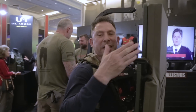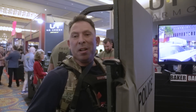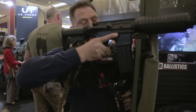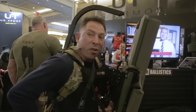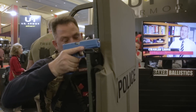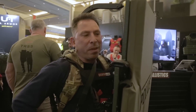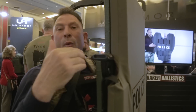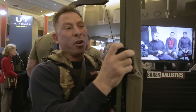Baker Ballistics makes a shield that we are capable of having level 4 protection, with the possibility of mounting a long rifle if necessary, also being able to mount a handgun. The way we have it configured right now weighs about 50 pounds. I'm 170 pounds — it's about one-third my weight.